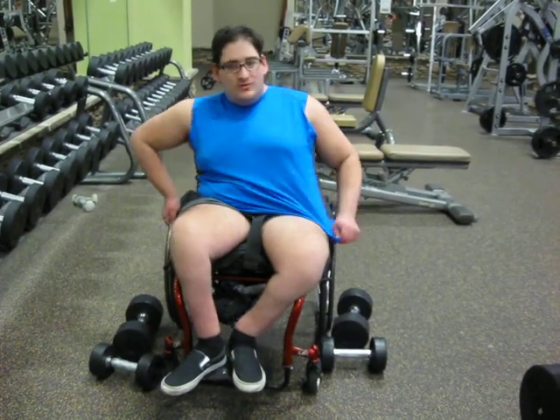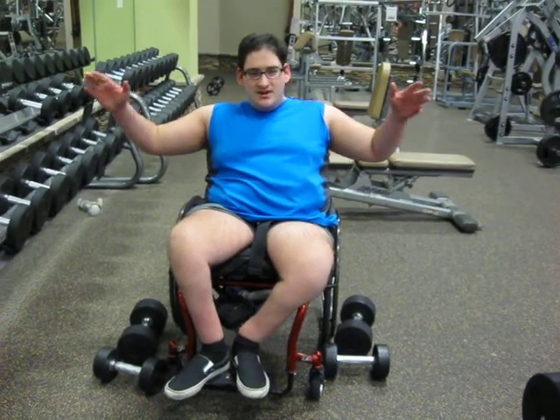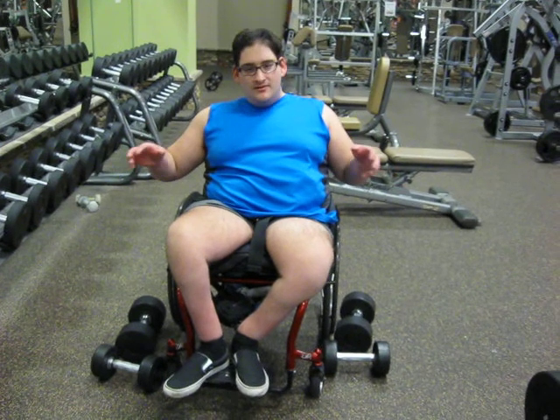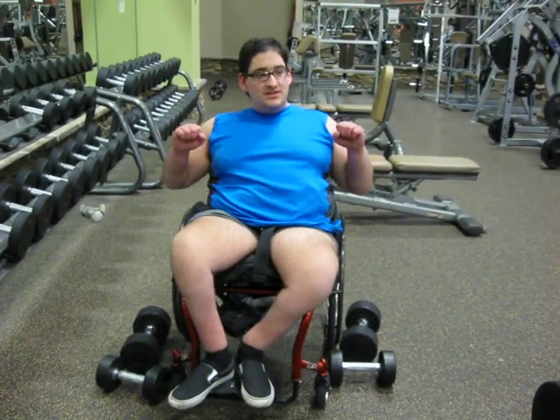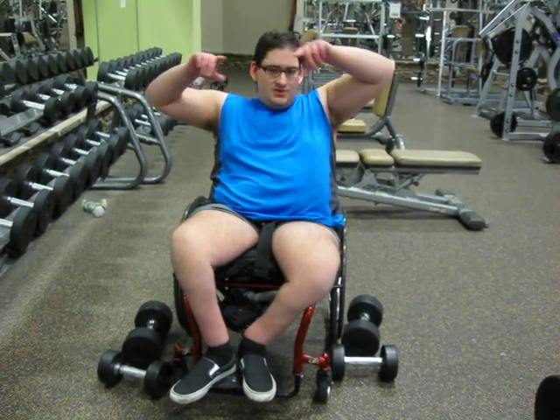And you can do that with any exercise — whether it's curls, chest press, bench press, whatever. You want to mix it up. Instead of just doing a power rep, go up and hold it for like 5 to 10 seconds. It's going to get a much better working.